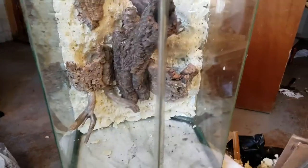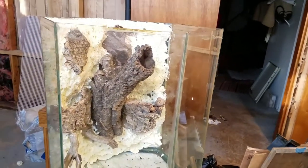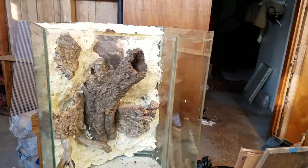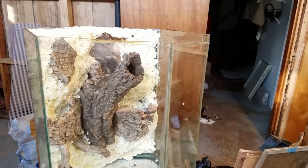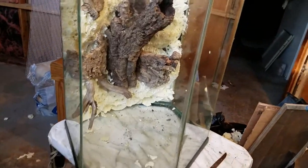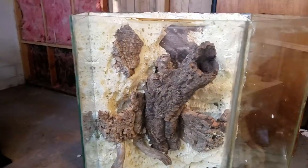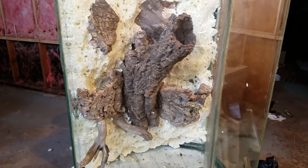I'll be doing that in the next video, so please stay tuned. That one should be dropping soon after this one drops, probably a week or two depending on if I get to it right away. This is the 20-gallon hexagon vivarium background build, and we'll keep it going. I'll see you guys next time.